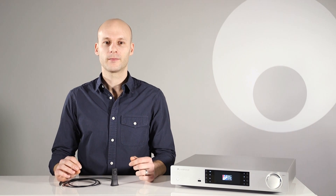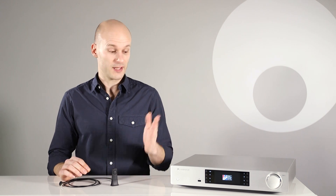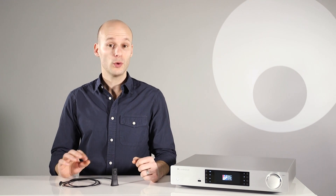I'm Ben from Cambridge Audio. We're known for making a great range of hi-fi products, including the awesome CX series. We also make a great little product called the BT100, and I'm here to tell you all about it.